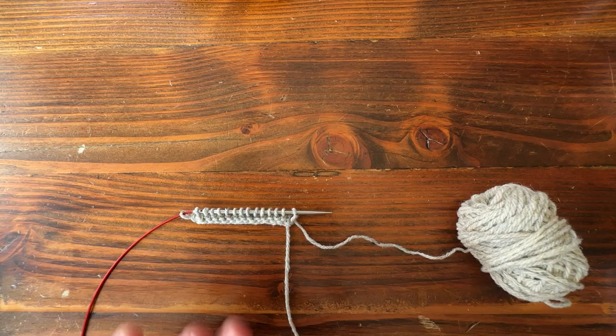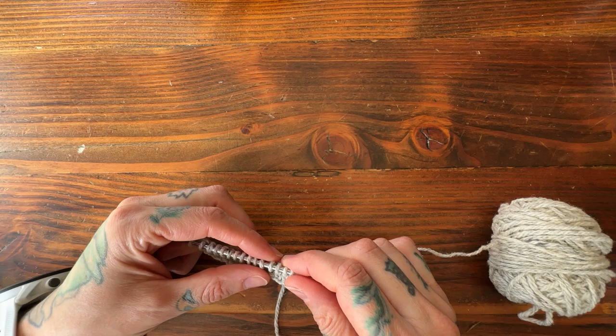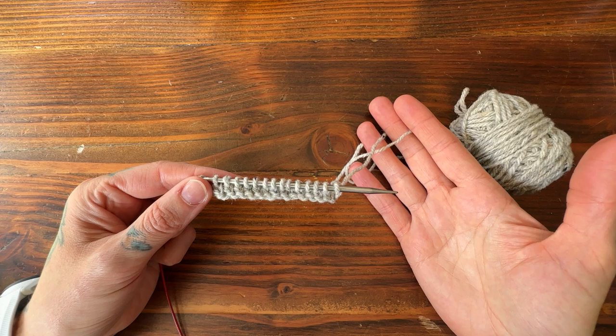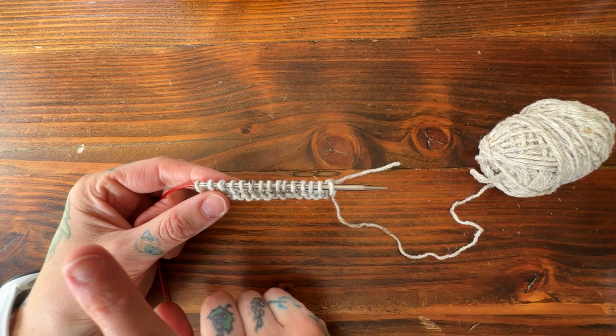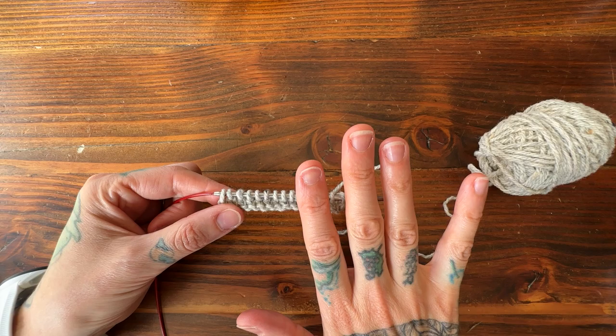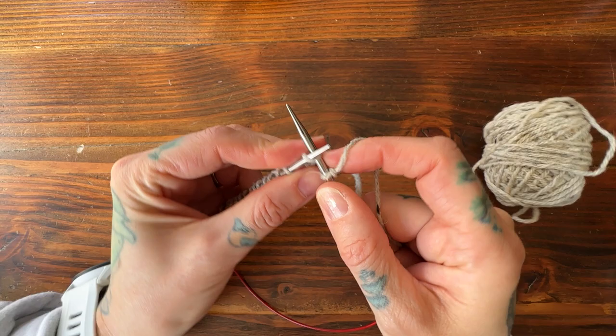Hello, this is Andrea Maury of Drear Renee Knits, and today I'm going to be demonstrating German short rows. I really like this short row method, especially if you're newer to short rows — it's really simple to execute. I have cast on 15 stitches. I'll begin by holding the working yarn in my right hand and knitting English style, then switch to continental for anyone who wants to see it that way.